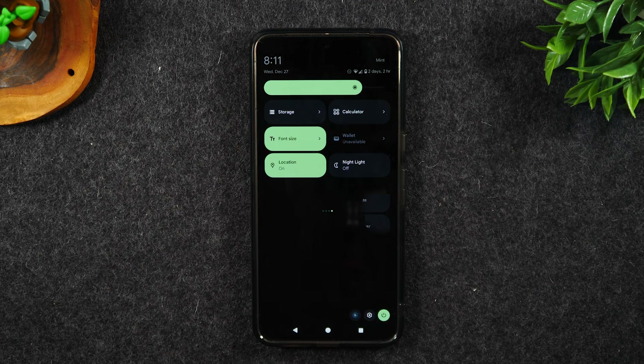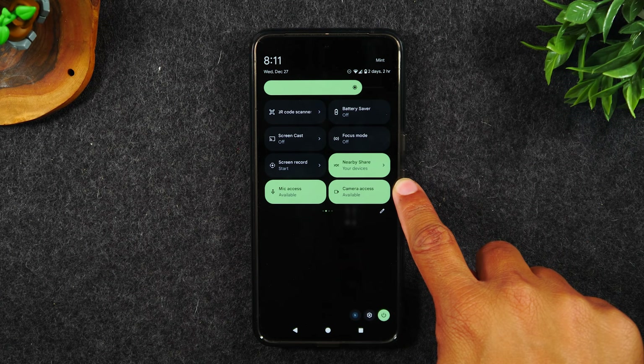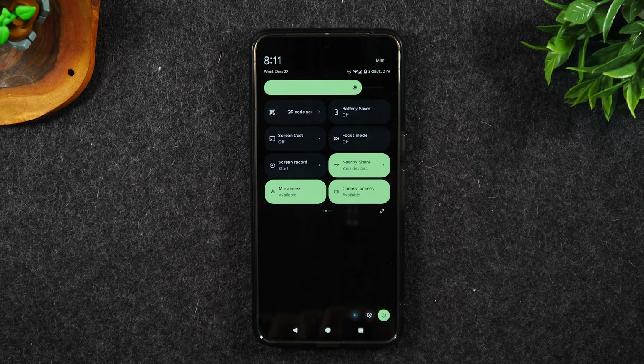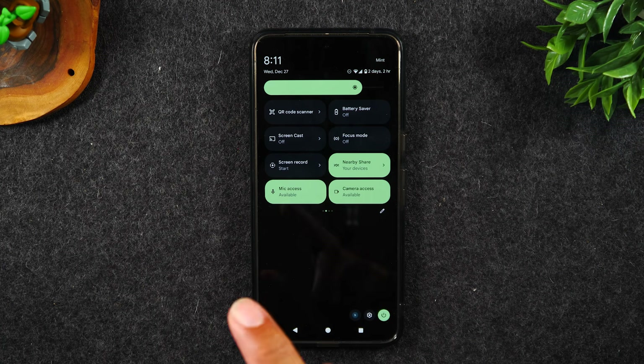Then hit your back button. You'll notice focus mode is going to be on the second page. Each page holds eight shortcuts — if you want it on the first page, it has to be in the first eight; if you want it on the second page, it has to be in the top sixteen.